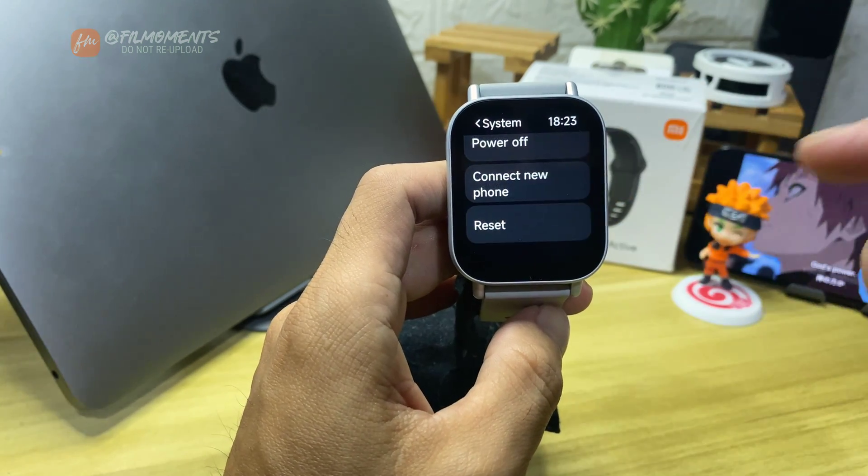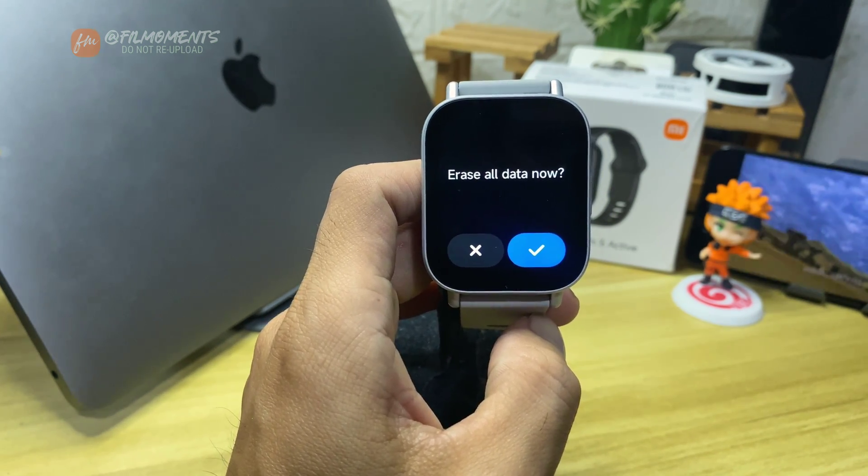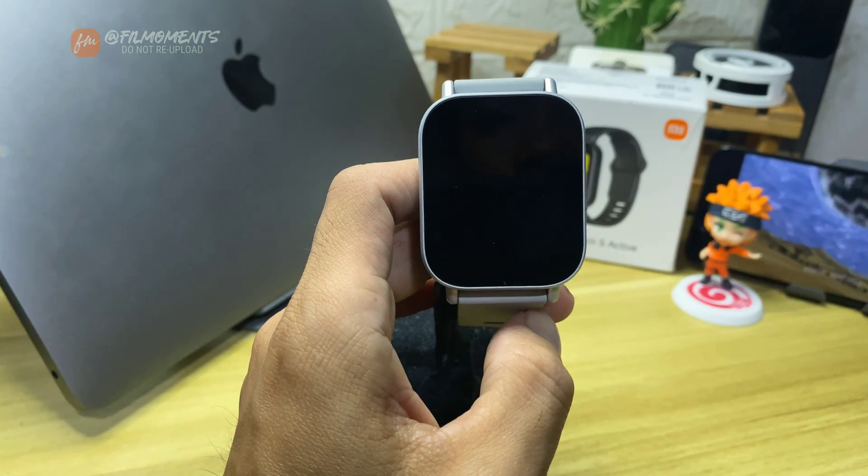The very last option is the Reset button. Click on it and you will get a warning that resetting will erase all your data. Click Check and your watch will restart.